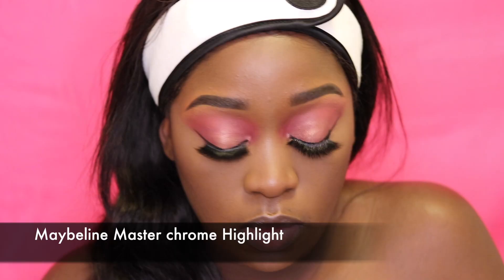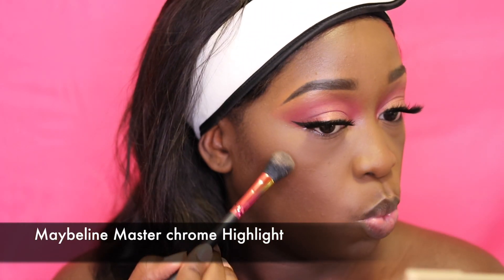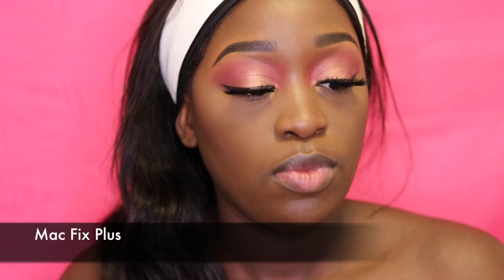For my contour I'm using MAC Feel More, which is a blush, but because of my complexion I use it as a contour color. It works well for me — it's like a plummy dark brown kind of blush. Now I'm going in with my highlight — but let me set my face first.